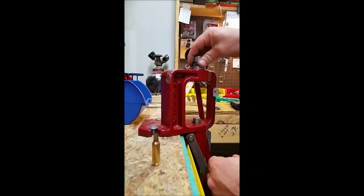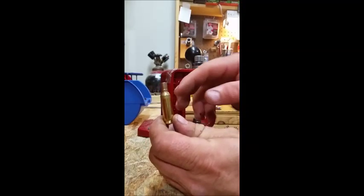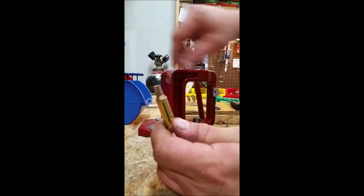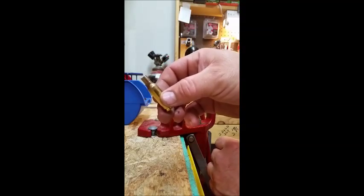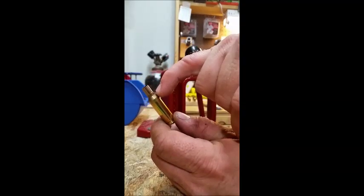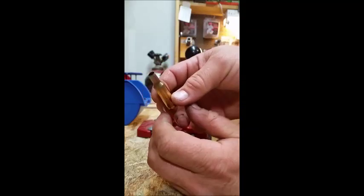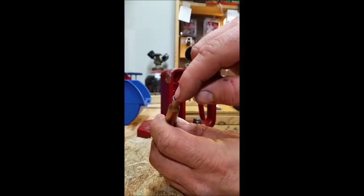I lubed the cases with my homemade case lube. After sizing, as you can see right here on the brass, there's a step — that's where you're into the old neck-shoulder union and have pushed past that. The brass gets thicker there. On the Lapua brass, the 0.302 hole in the die ends up leaving this perfect — it's still 6.5 through here.